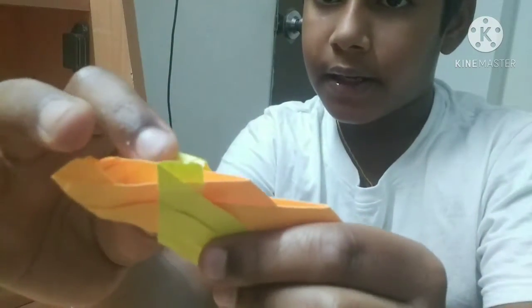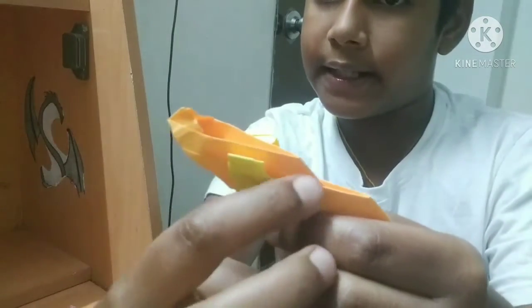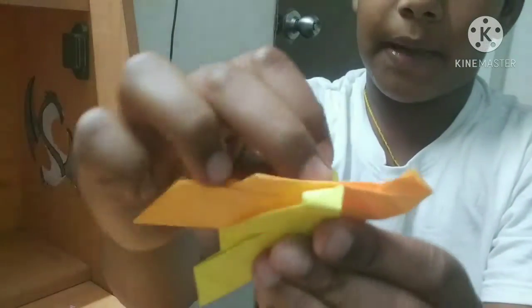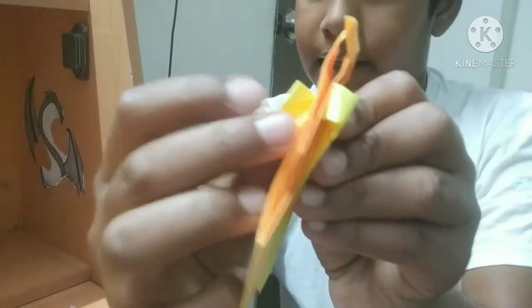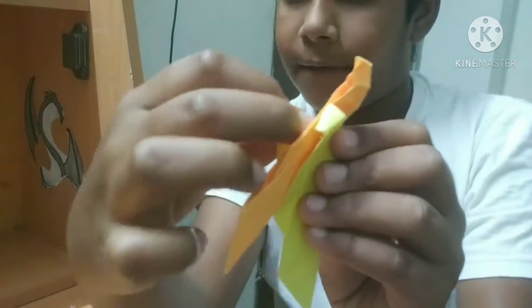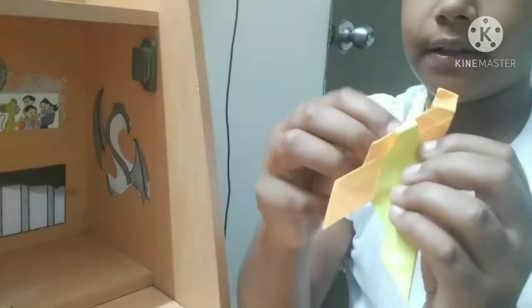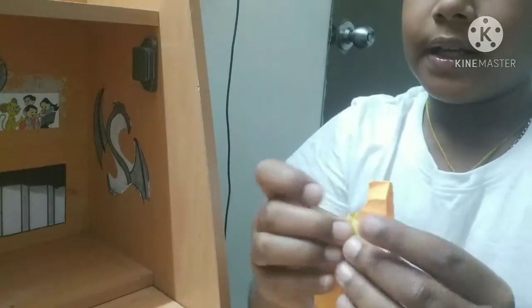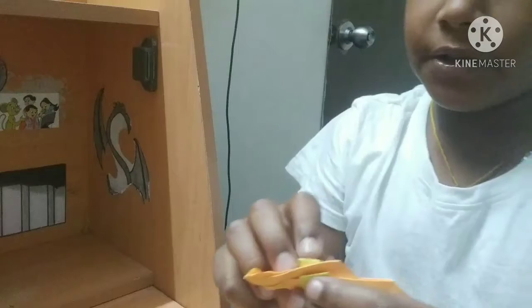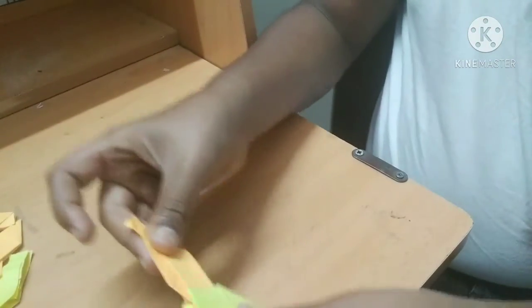Fold it, fold it, fold it here and then insert this inside this pocket. While doing it be careful you do not make it too tight. Fold this flap like this and then insert it in the second flap — while doing it don't make it too tight, you should make it loose. Do the same thing with the other side. Do the same with other pieces like this. I will show you in a close-up and fast forward.